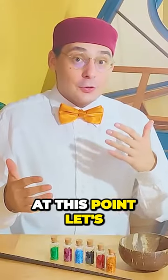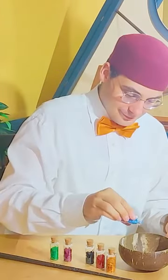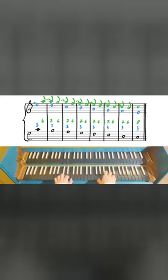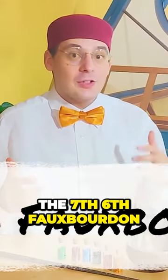At this point, let's also add a parallel third scale with the bass. So we have just created the seven sixth forward dome.